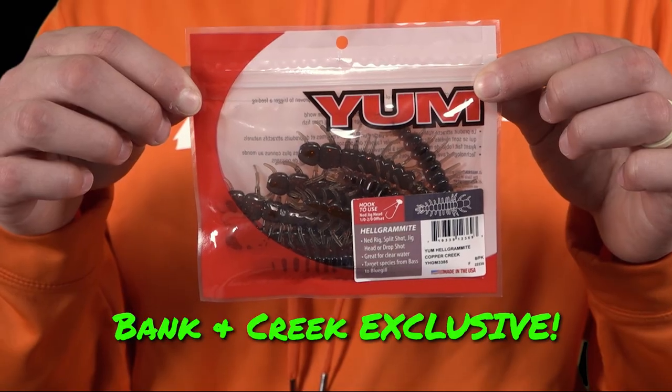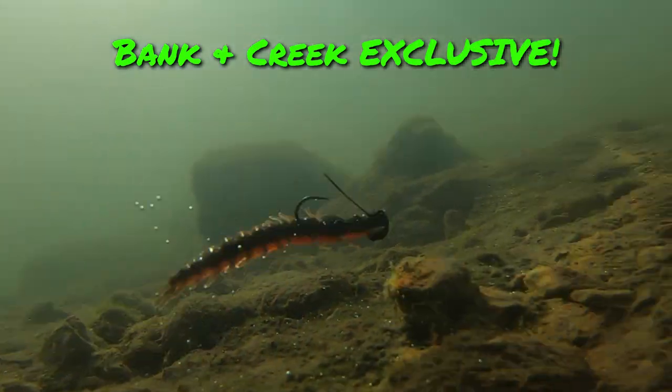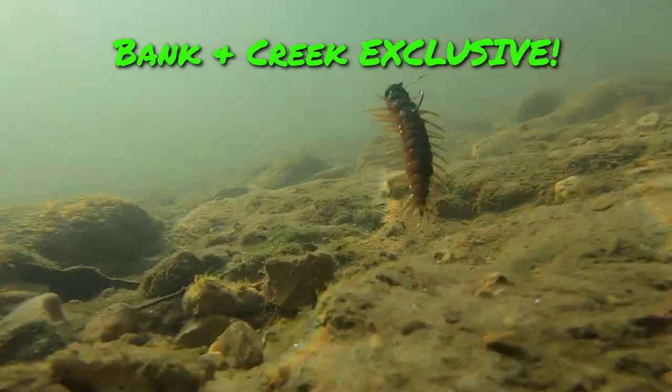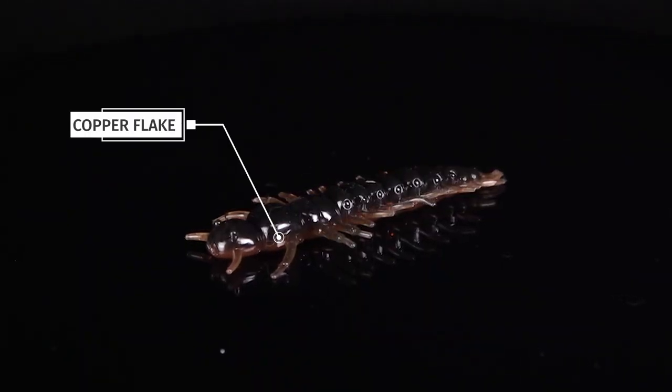Number three isn't just a custom color but a whole new lure. This is the Yum Helgramite — a small aquatic bug to mimic everything that runs around in creeks that smallmouth bass love to eat. The color Copper Creek is a black top with a motor oil bottom with some really cool copper flake. All these customs are only available within the March and April Banking Creek kit.